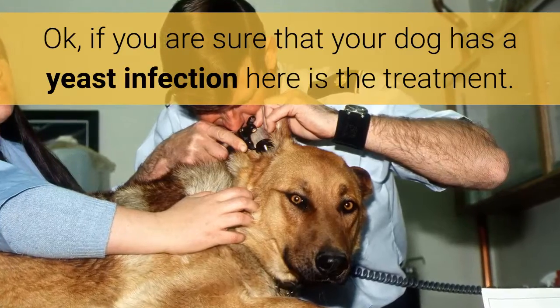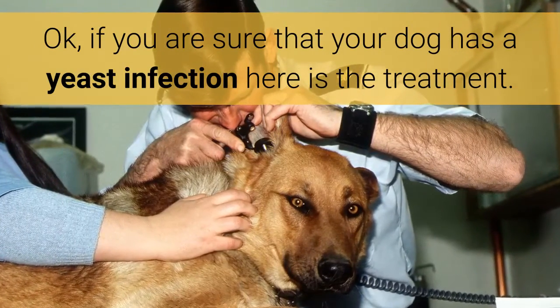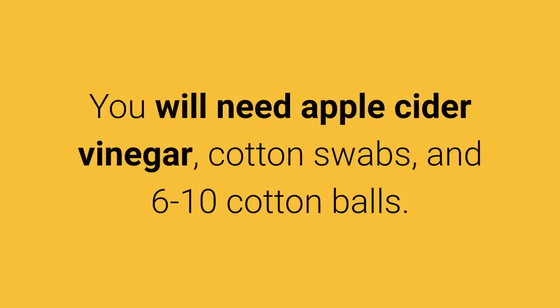If you are sure that your dog has a yeast infection, here is the treatment. You will need apple cider vinegar, cotton swabs, and 6-10 cotton balls.